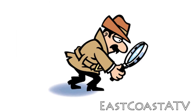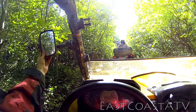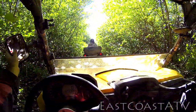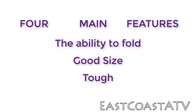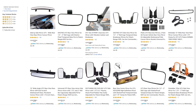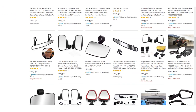When I went looking for a set of mirrors, I had four main features that I was looking for. One was that I wanted something that had the ability to fold, because I've seen people with side-by-sides that had fixed ones that smashed off when they hit trees in tight trails. I wanted something with a good size, I definitely wanted something tough, and of course I was concerned about the price. I looked online and saw mirrors ranging anywhere from $20 to $100, so I figured I'd be willing to spend around $50.